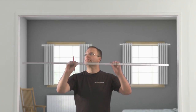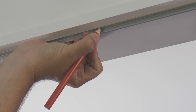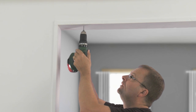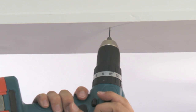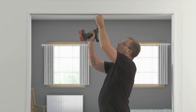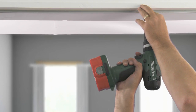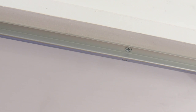Attaching the top track. Position the top track into the desired position within the opening. Mark out for the pilot holes using the holes already punched in the rail as a template. Use the electric drill to make the screw pilot holes. Using the screws provided in the kit, attach the rail to the lintel. You can use an electric or a manual screwdriver to do this. Ensure that the head of the screw is completely flush with the rail.